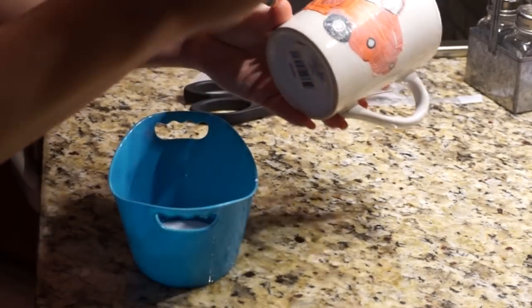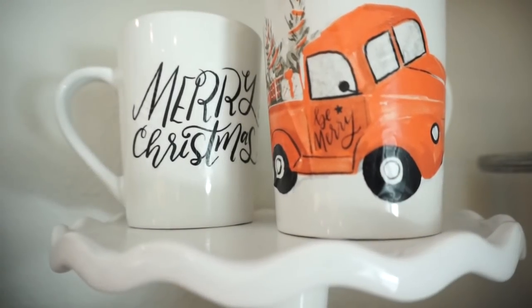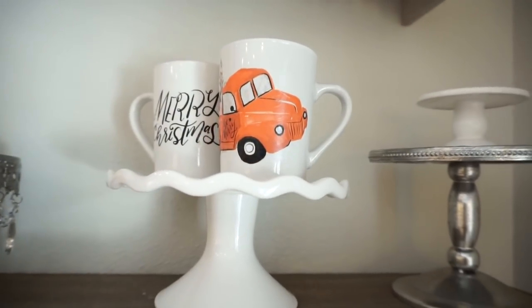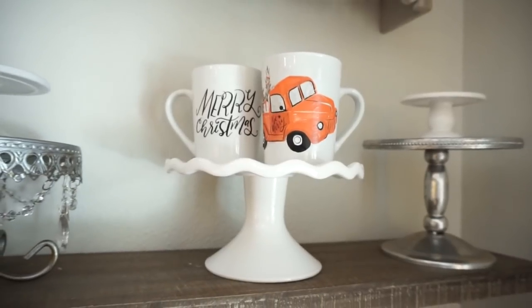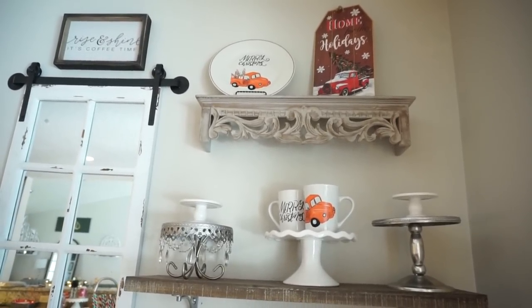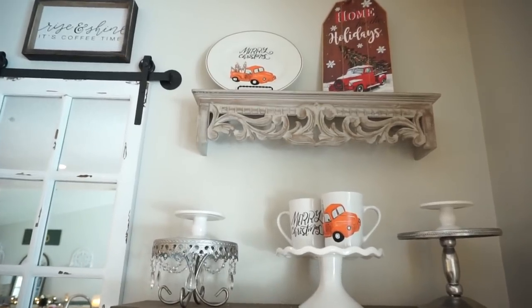I also took a 'Merry Christmas' cutout and did the same thing on a different coffee cup. I displayed them together and I think it looks so cute. It looks a little better from further away than up close, but this is just for decorative purposes. It turned out so cute — it was so simple and cheap to make. It's perfect for a little coffee bar or anywhere you want to have that red truck vibe.